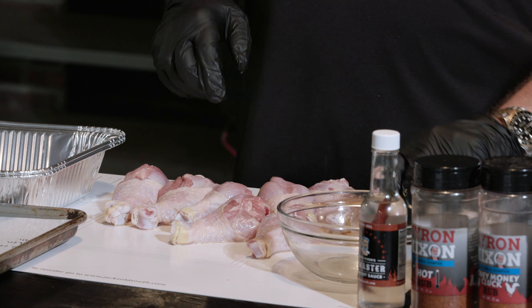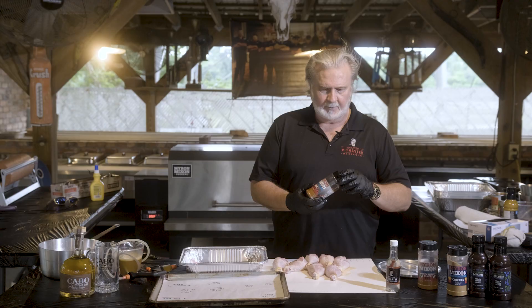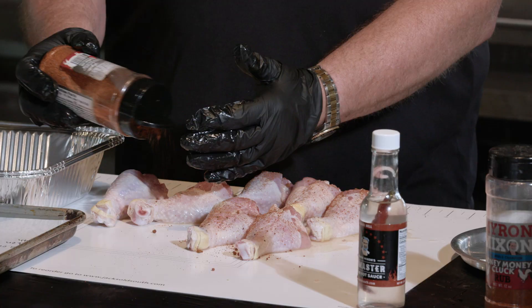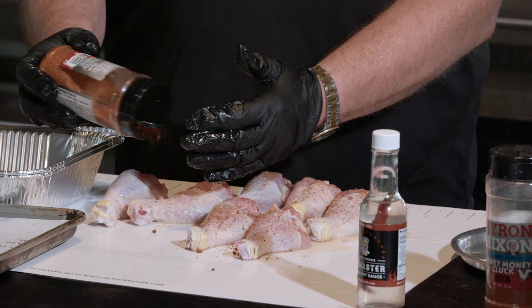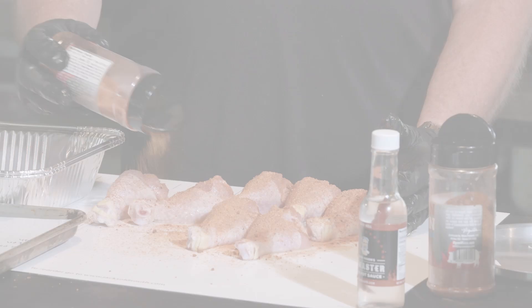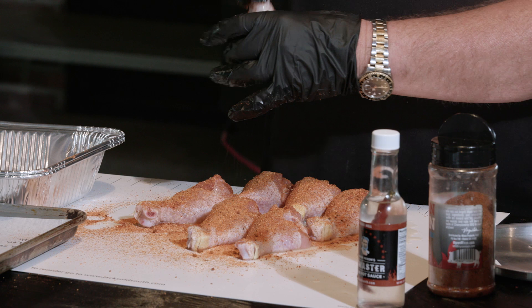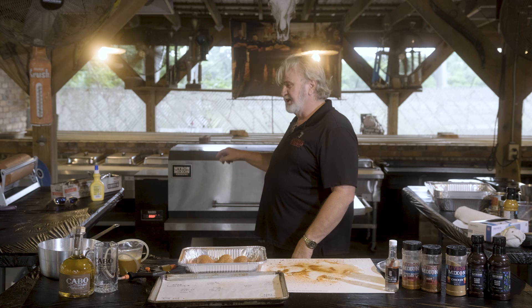Pull my skin back down. Now it's time to put our rub on — we're going to do two different rubs. I'm going to hit it with a little bit of my hot rub, give it a little bite, not very much, just a little bit. Now I'm coming back with my Honey Money Cluck Rub, a little heavier coat of that. I'm going to lay them on my bacon, then come back and get the tops. I got my Bark 3600 pellet cooker back here rolling, temps set on 300, running my Orchard Blend — that's my go-to.